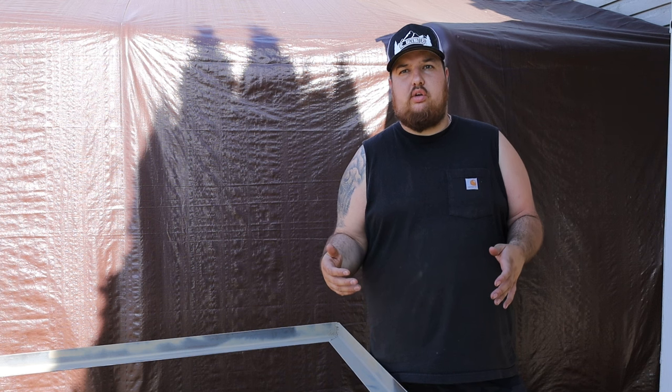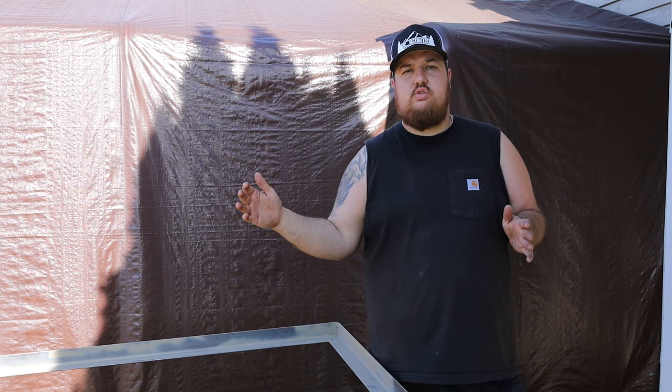Hey everyone, welcome back to the channel. Today we are making a bed video. My other bed lift video in my first trailer was a hit. I had the first one which was a hand crank - that one worked really well. Then I upgraded to the hand crank under the bed and that one worked even better, a little more technical to build but overall it worked.